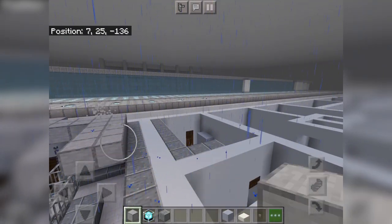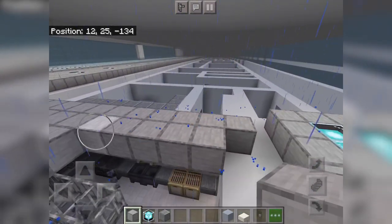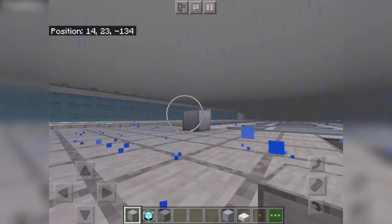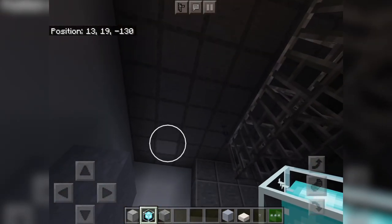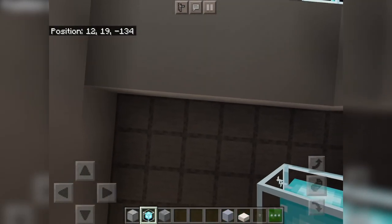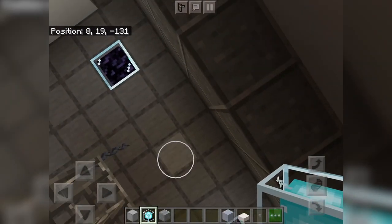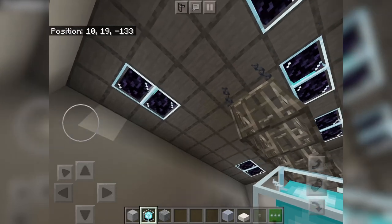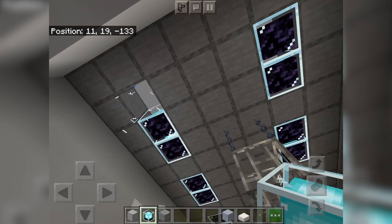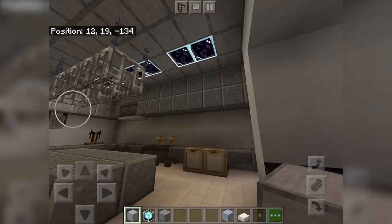Put the rest of the ceiling on right here. Two blocks — two lights in here, right here. Yeah, I like that — nice little kitchen.